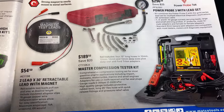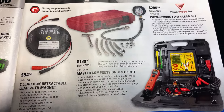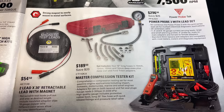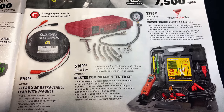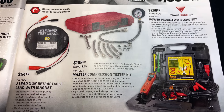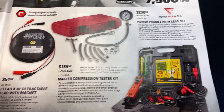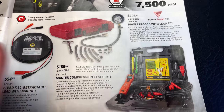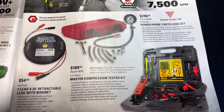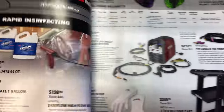They've got the two-lead 30-foot retractable lead set with the magnet for $54.50. Master compression tester for $189.50, and the Power Probe 3 with the lead set for $296.50. In my opinion, the Power Probe 3 is the easiest to use Power Probe — it is my favorite out of all the Power Probes.